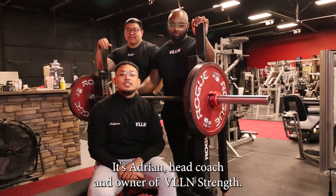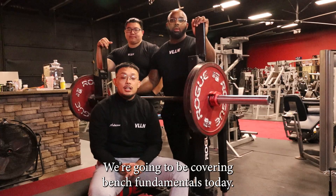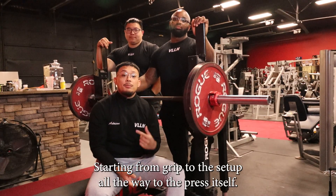What's up guys, it's Adrian, head coach and owner of Village Strength. I'm here with my athletes, Steve and Andy. We're going to be covering bench fundamentals today, starting from the grip to the setup all the way to the press itself.